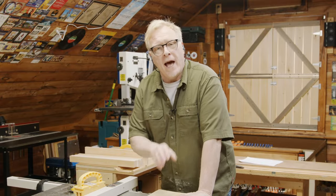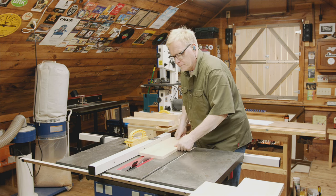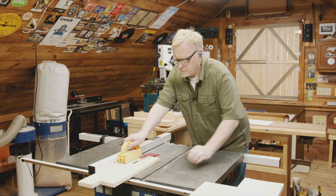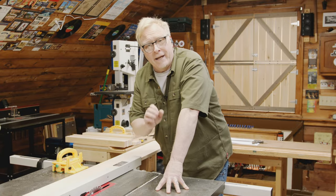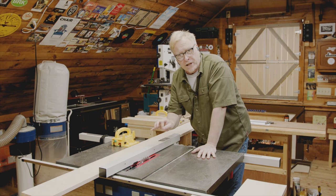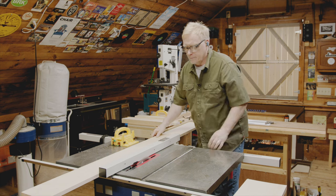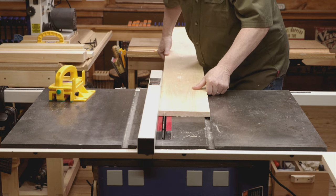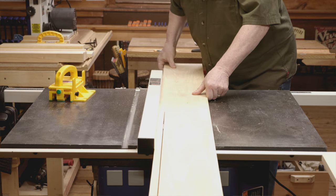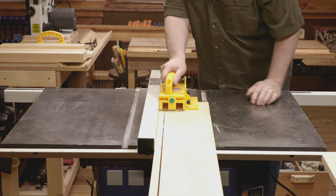Now we need to cut two pieces at three and three-quarter inches — those make the bottom rails for the outside panels. Next, we need to cut 18 pieces at three-quarters of an inch — those are our vertical slats for the three panels. I've set my saw fence to three-quarters of an inch, which is narrower than my fist, so we need to use a push stick, safety glasses, and hearing protection. Here we go.